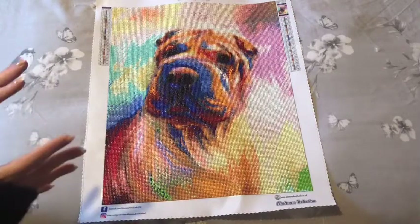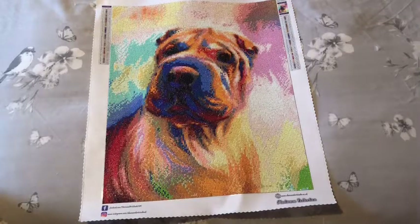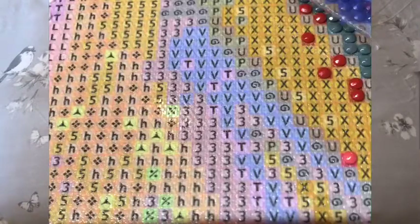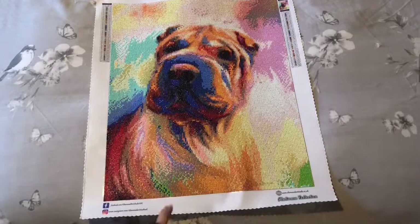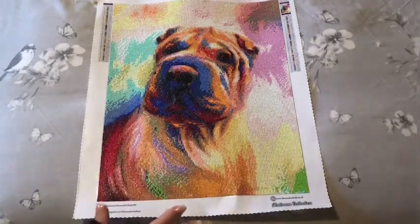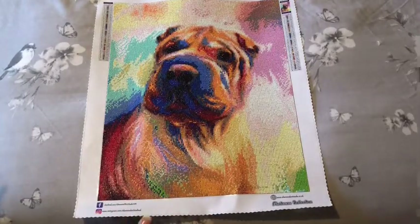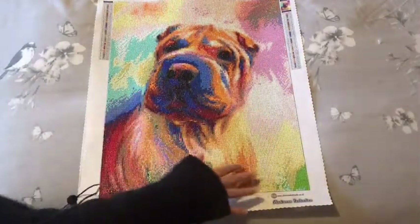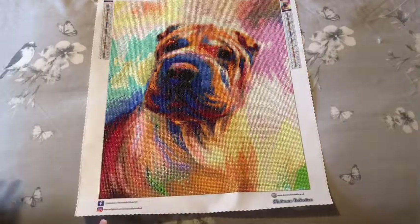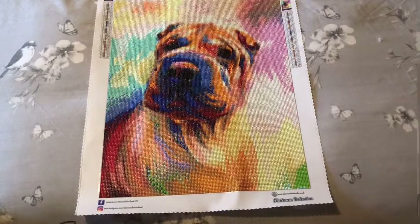Absolutely stunning canvas to work on. The symbols are crystal clear — I will insert a little image just of a snapshot I took of that. An absolute joy to work on. It was a mixture of colour blocking and confetti, and you can see most of the colour blocking is on the outside. The colours blend so well together — I was thinking 'oh this isn't gonna work' but it does.